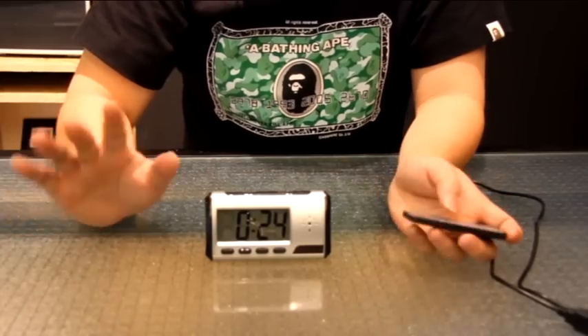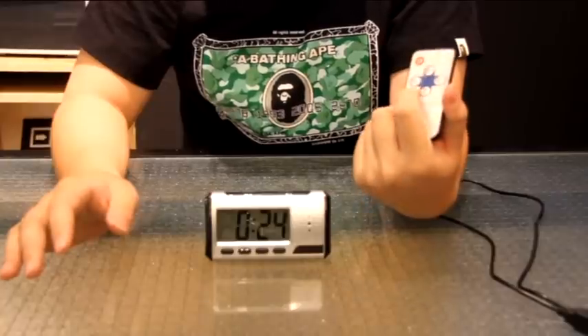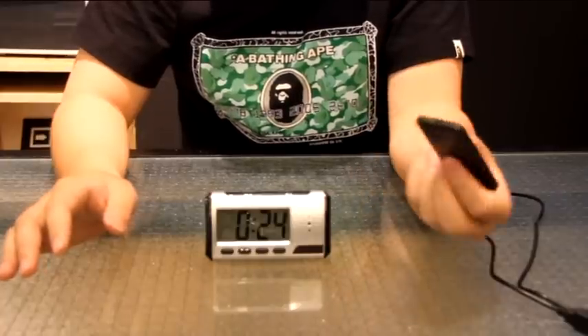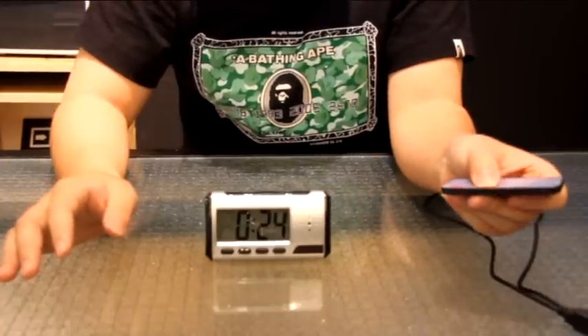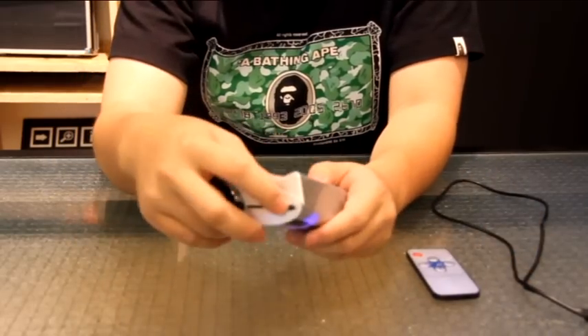Once you're done with the recording, to stop the recording, it's very simple — use the same button that you pressed to start the recording, the video button. Just press it again, the blue light comes on, then go to the side and turn it off.